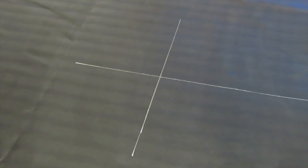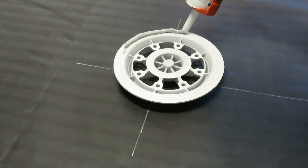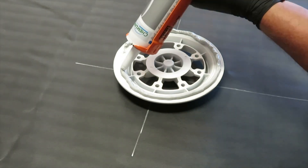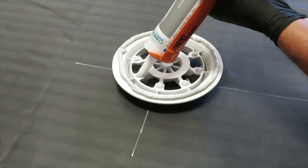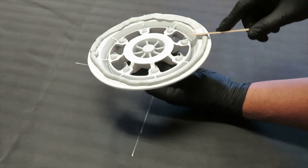Next, draw centering marks at each attachment location. Apply a 5/16 inch bead of the provided sealant to the underside of the base around the perimeter and at each fastener hole. Smooth the sealant.